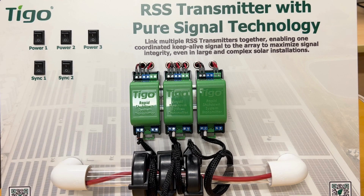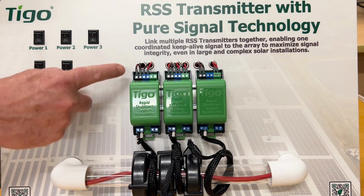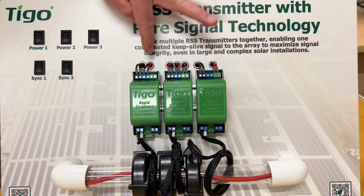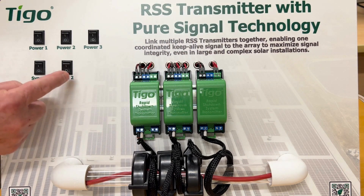We're going to take some close-ups and show it in operation. As you can see across the top, we have three power buttons. Those buttons control power to each one of the transmitter units, and then we have two sync buttons. Those sync buttons control whether or not the comms cables are connected between the first and second unit — that's sync one — and then the second and third unit, which is sync two.